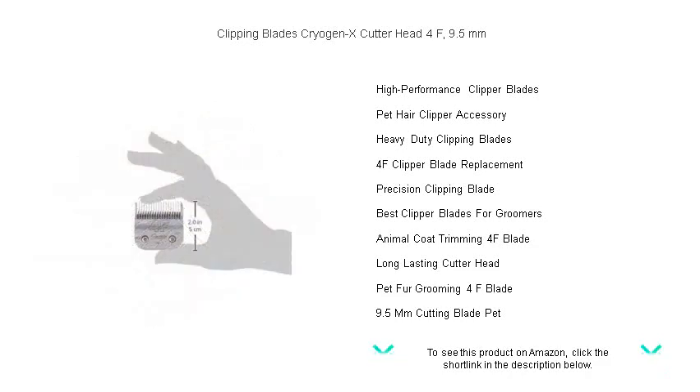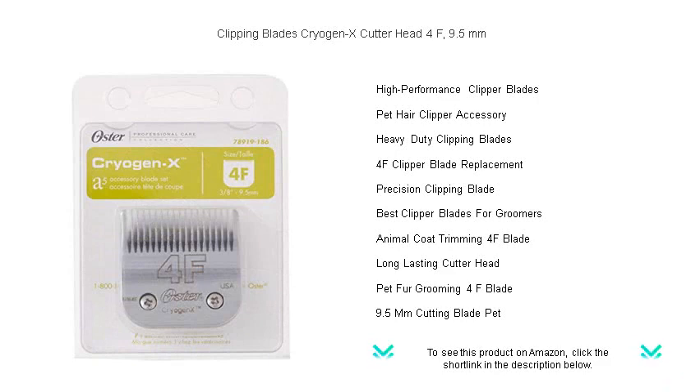Ideal for professional groomers and pet owners alike, the Clipping Blades Cryogen X Cutter Head 4F transforms grooming from a chore to a joy. Say goodbye to snagging and tugging — your furry friends will love their neat look with minimal fuss.